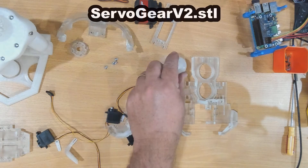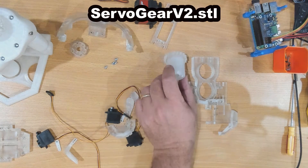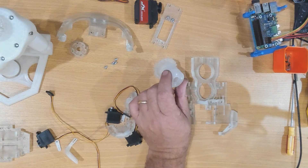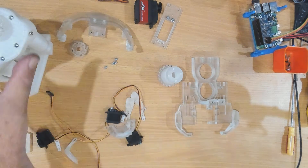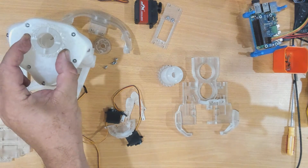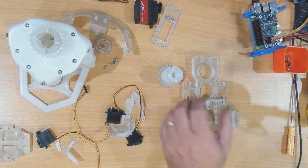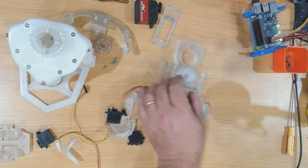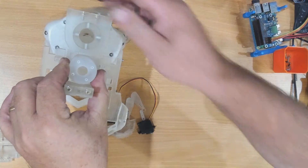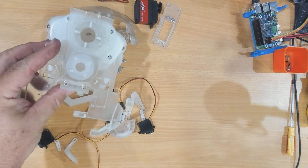The gear here is the standard gear. The servo would be attached to it normally and it drives against the two pieces for the jaw hinge. When I put that onto there and then that onto there, we've got our base assembled for the head.